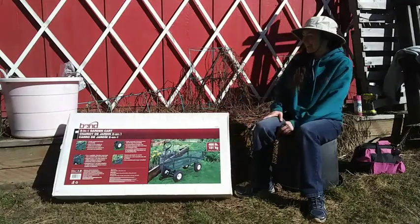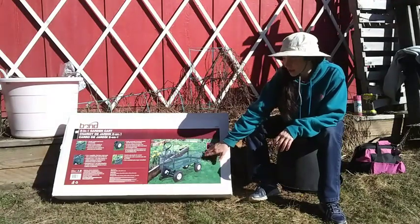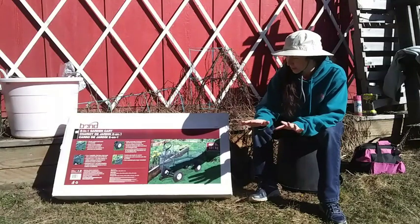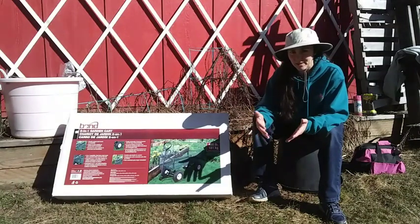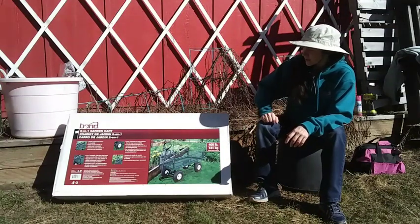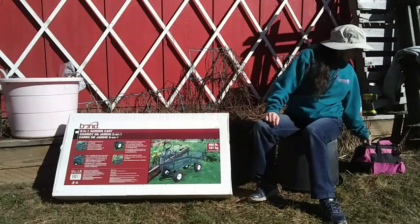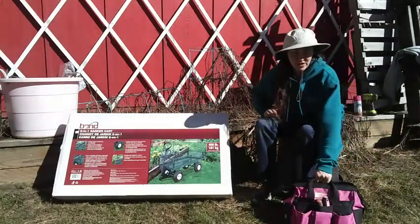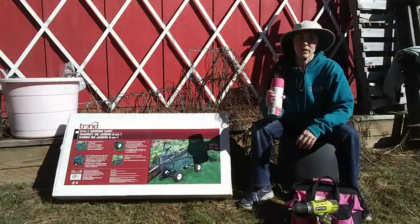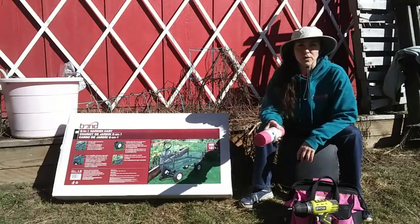Here it is. This one's sides can come off completely if you want — they're held on by cotter pins — but mostly they fold down, which is what I wanted. I'm going to bust this open and build it. I have my tool bag, and I also have some pink spray paint, because let's face it, forest green is boring.